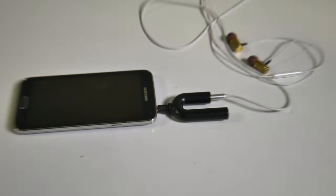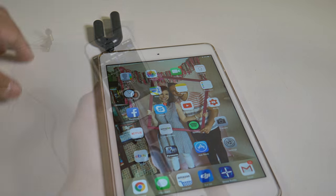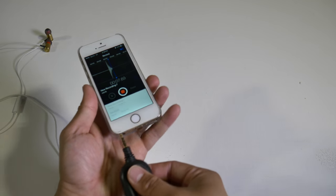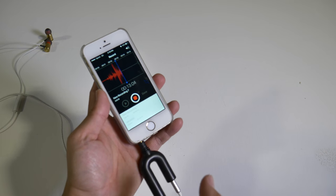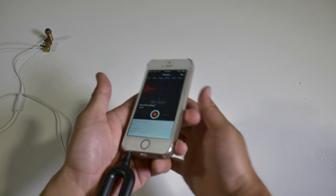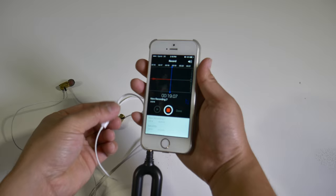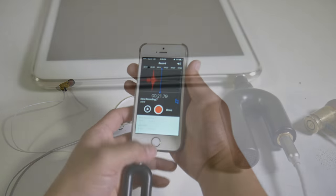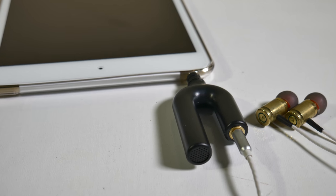The sound quality is a huge improvement compared to the built-in mic from either a smartphone or tablet. One thing I wish this could do is bend forward or back so I could see the screen, but it's not a big deal since you're able to plug in headphones to monitor your audio. Another feature I love is how intuitive it is — when you plug in headphones with a built-in mic, it turns off the headphone mic so you're only using this mic.